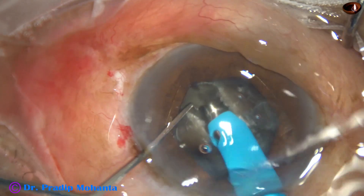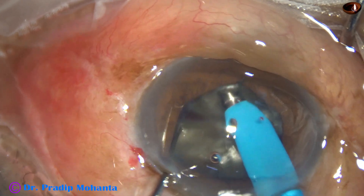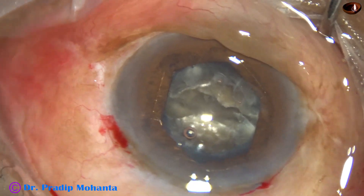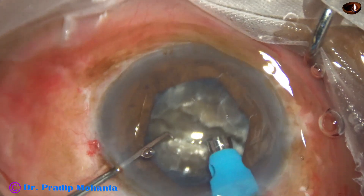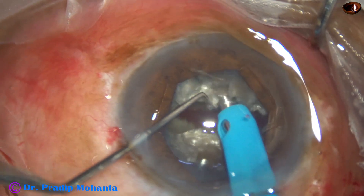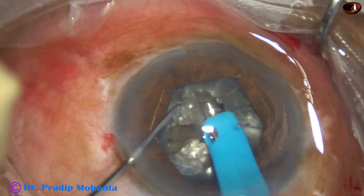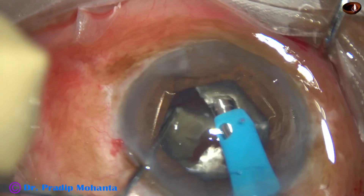The nucleus is rotated 180 degrees. One hemi-nucleus is held with vacuum and the chopper is used to divide the nucleus into two hemi-nuclei. Visco is injected again to protect the corneal endothelium. Now one hemi-nucleus is to be divided into two parts. I go through the substance and occlude the tip nicely. The tip was not getting occluded at first, but here I get a nice occlusion and I divide the nucleus.